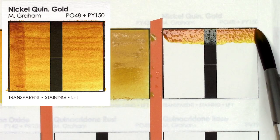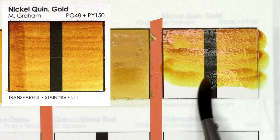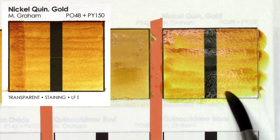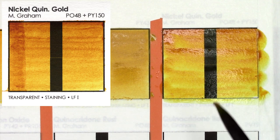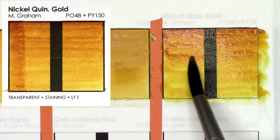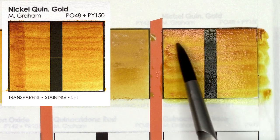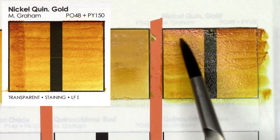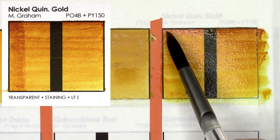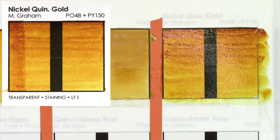Nickel Quinacridone Gold, created from PO48 and PY150, is actually already in my collection. I told Kim that I hadn't tried any Quinacridones from M. Graham, so that's totally my fault and not hers. Not that I mind swatching this one again — it's definitely one I love. The golden rust in the mass tone and how it dilutes into this brighter, cooler yellow makes it incredibly versatile.